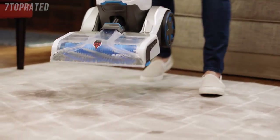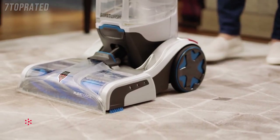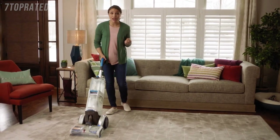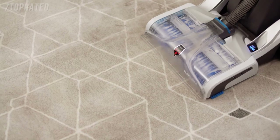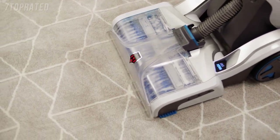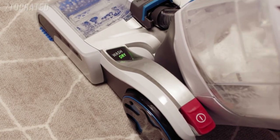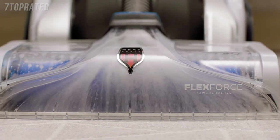This is the only carpet washer that makes deep cleaning literally as easy as vacuuming. There's no trigger to squeeze, no measuring to do, and really nothing to think about. Just push the carpet washer forward, and it knows to wash your carpets with the perfect amount of water and solution. Pull it back, and it picks it up with super strong suction.